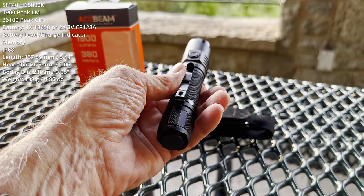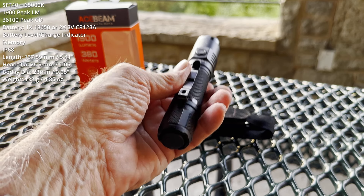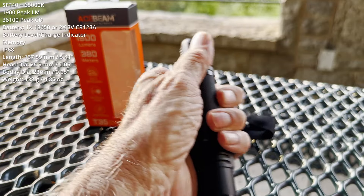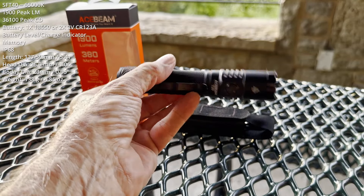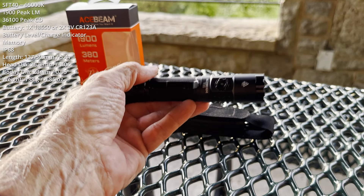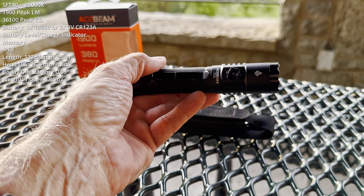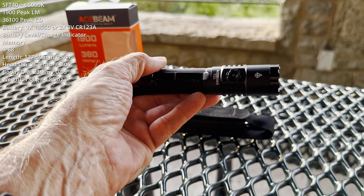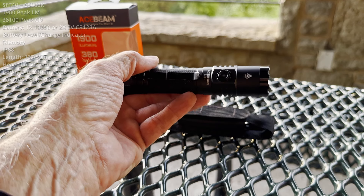There is no direct-to-strobe from off, and there is no direct-to-turbo from on or off. Lockout is old school. I know you're probably here for the beam shots — you want to see how this light performs in the field. Give me about another 45 minutes and we'll get out there and find out.